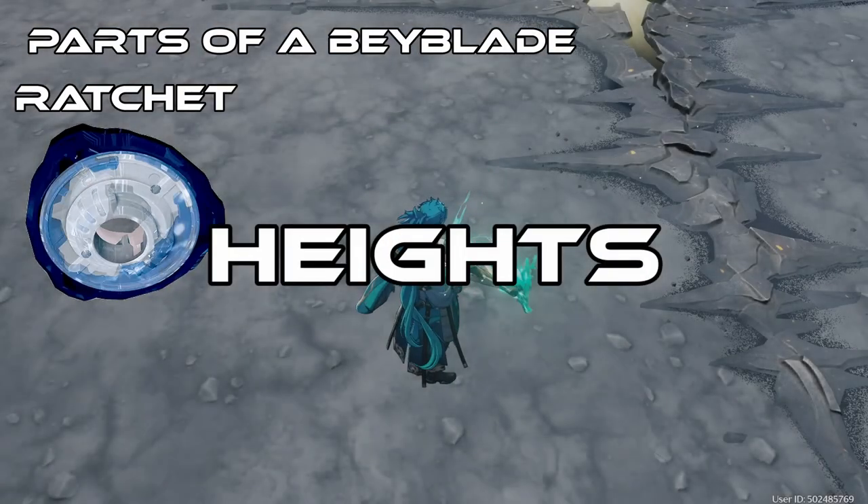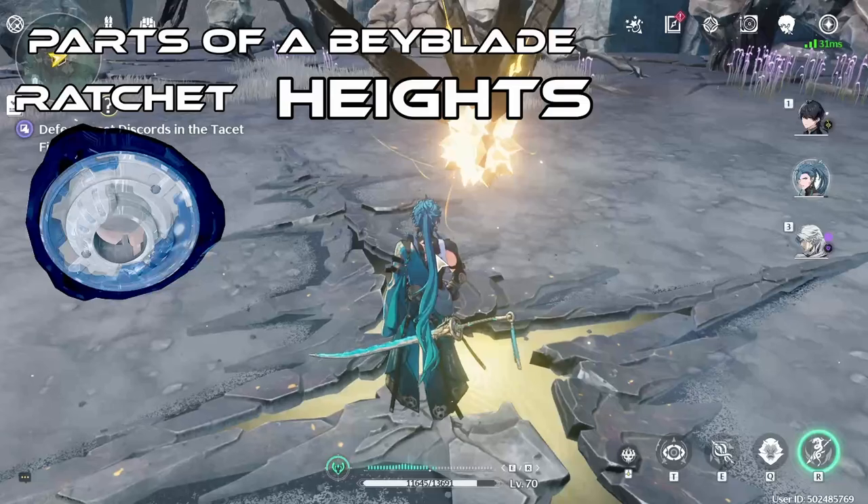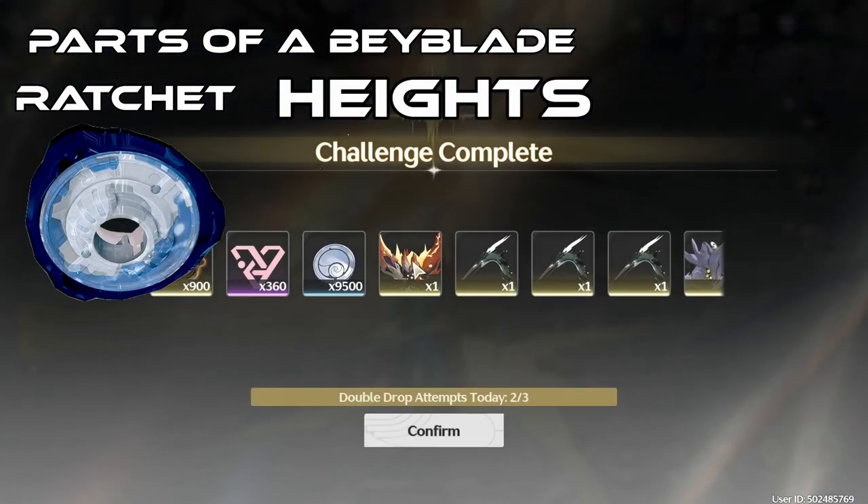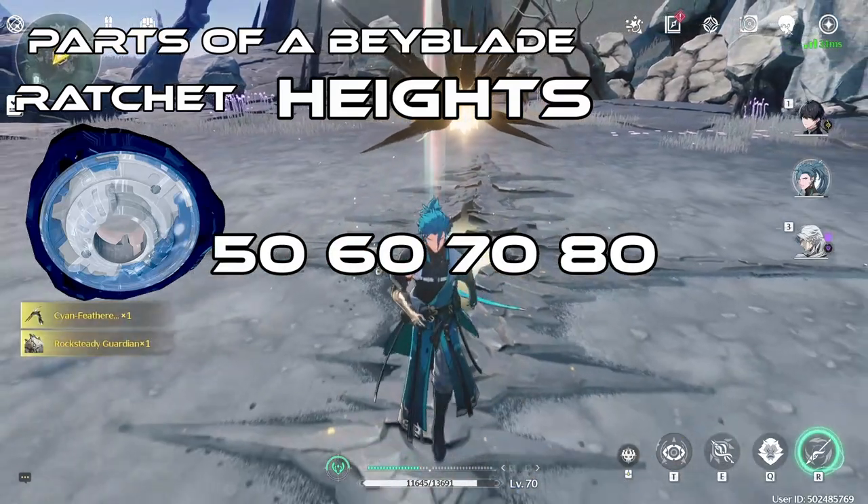Let's move on with the heights. Heights on a Ratchet are really self-explanatory — they determine the height of a Bey. There are five heights that you should be aware of: 50, 60, 70, 80, and 90.